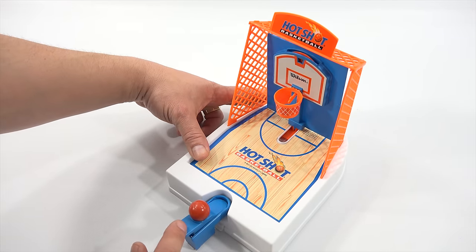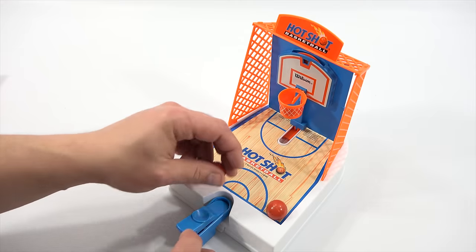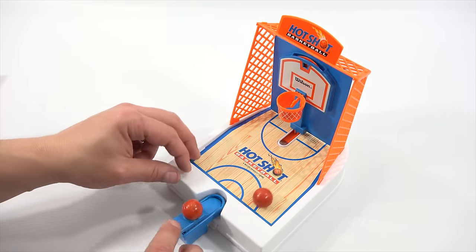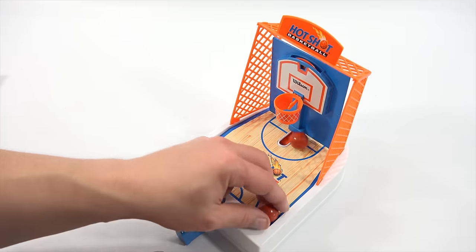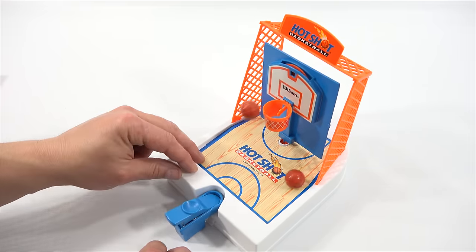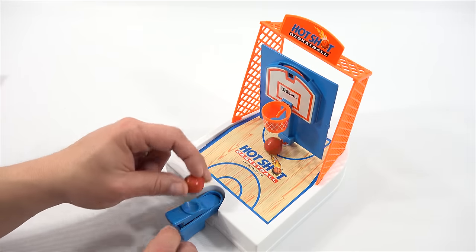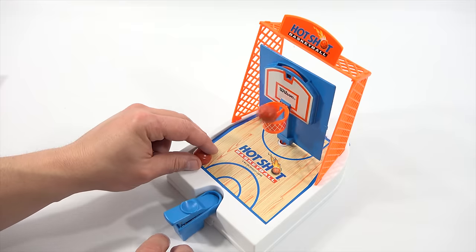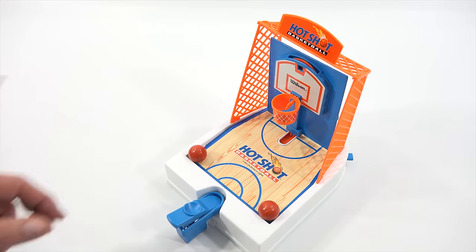Hot Shot basketball — ready, set, action! See, then you start to fluster, now I'm getting none. 18, 20, 22 — come on! 24. All right, 24.